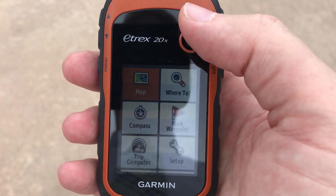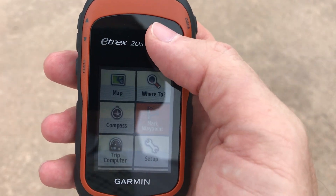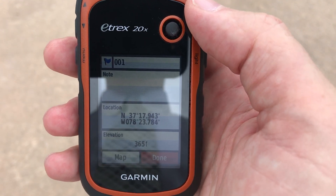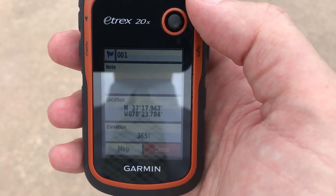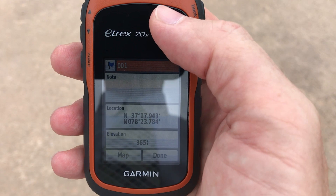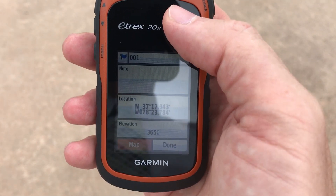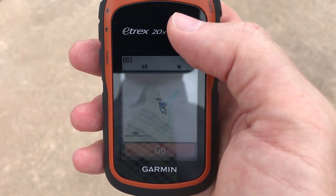So once you have a unit, if you go to Mark Waypoint at your very first location and hit this little button at the top, it will give you a flagged point with a numeric starting at one. You may want to enter a note next to the number indicating this is your starting point. Once you've made that note, either hit done or just go ahead and hit map, which takes us to a map screen.